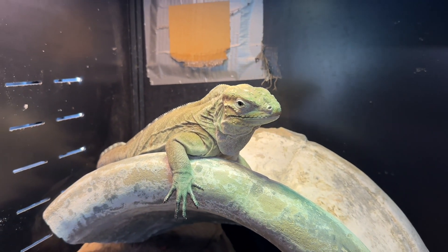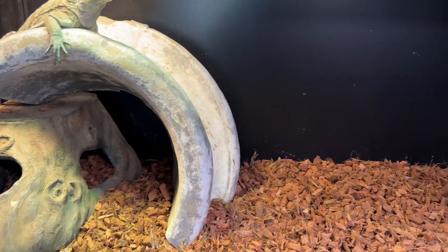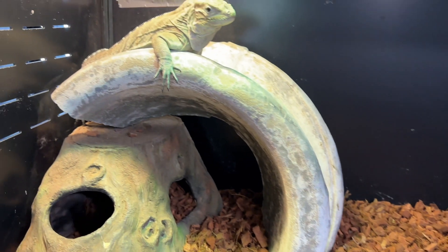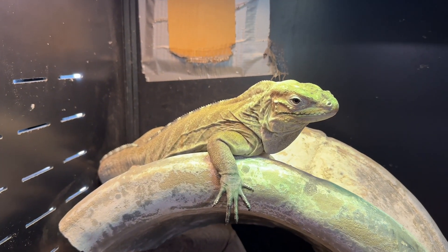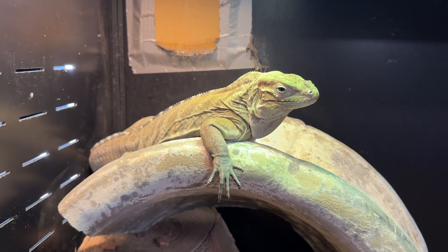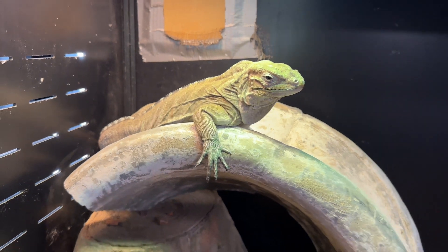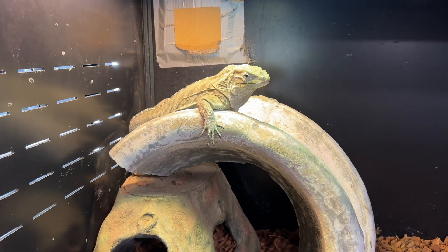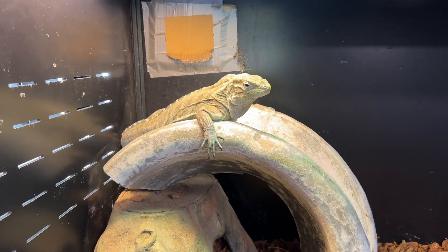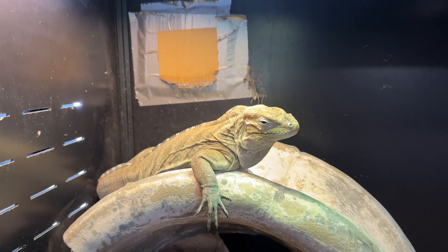I would definitely recommend that, and also you don't want to have too many hides, because with the babies if you give them a lot of hides they're just going to hide and they're never going to get used to seeing you. You want them to see you as much as possible so that they can get used to you and see that you mean no harm to them. Another thing I would recommend is put the enclosure somewhere in your house where there's a lot of movement and they're going to see people.